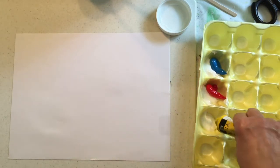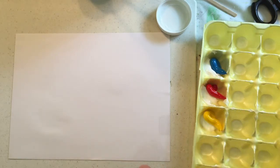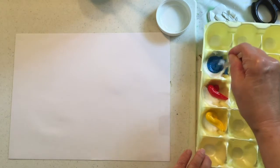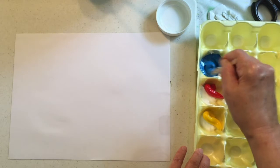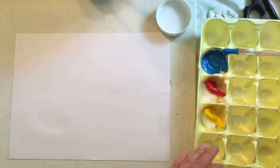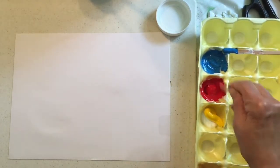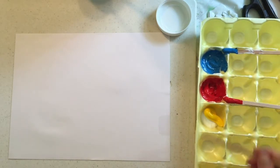And last, some cadmium yellow medium. So I now have the three primary colors. I have some little sticks that I'm going to use to stir up my paints, so I'll stir up my blue so that the extender is in there, stir up my red, and stir up my yellow.